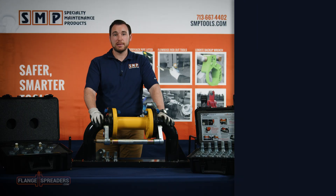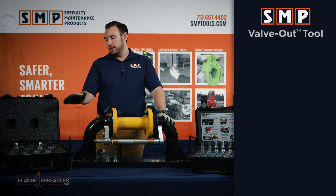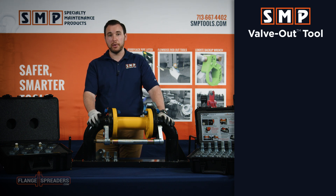Hey guys, this is Tyler Heeman with SMP Tools and today we're going to talk about what makes the SMP valve out tool such a unique and versatile flange spreader.